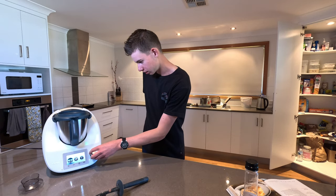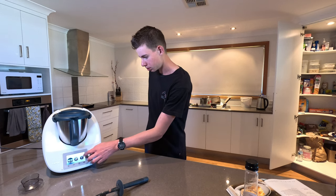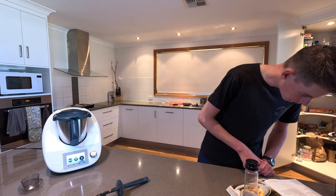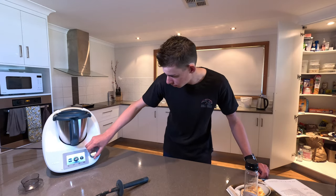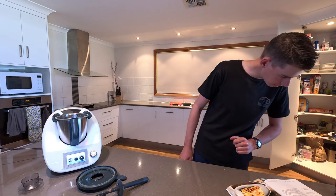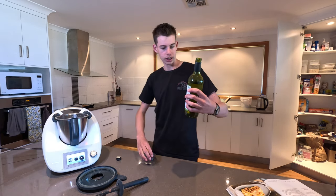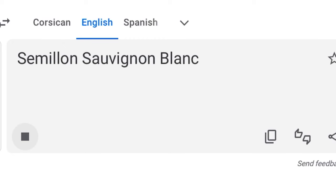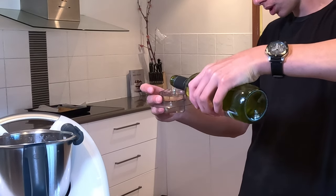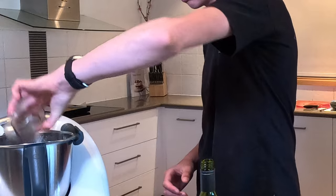That's only 80 minutes — I just re-read the recipe. It was 8 minutes, 120 degrees. Speed one. I need 100 mils of white wine — a Semillon Sauvignon Blanc. So you can use our measuring cup here. Look at that.